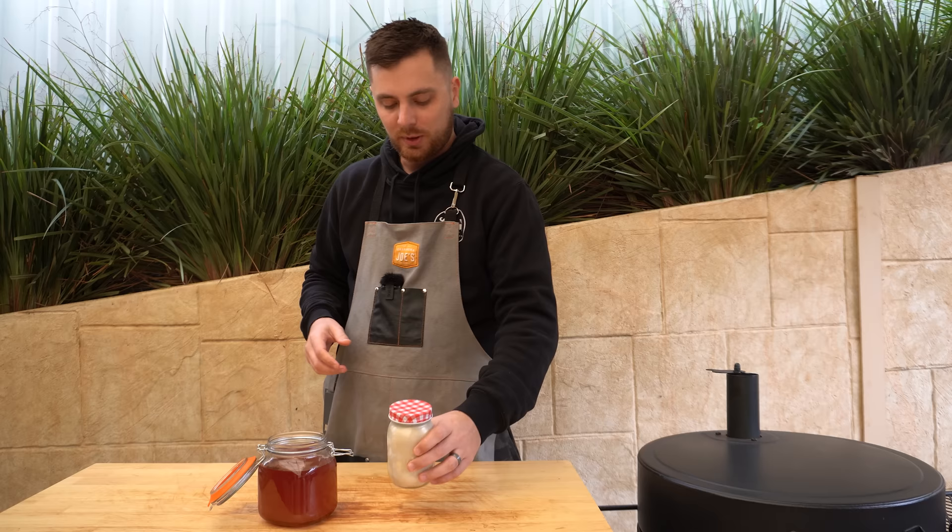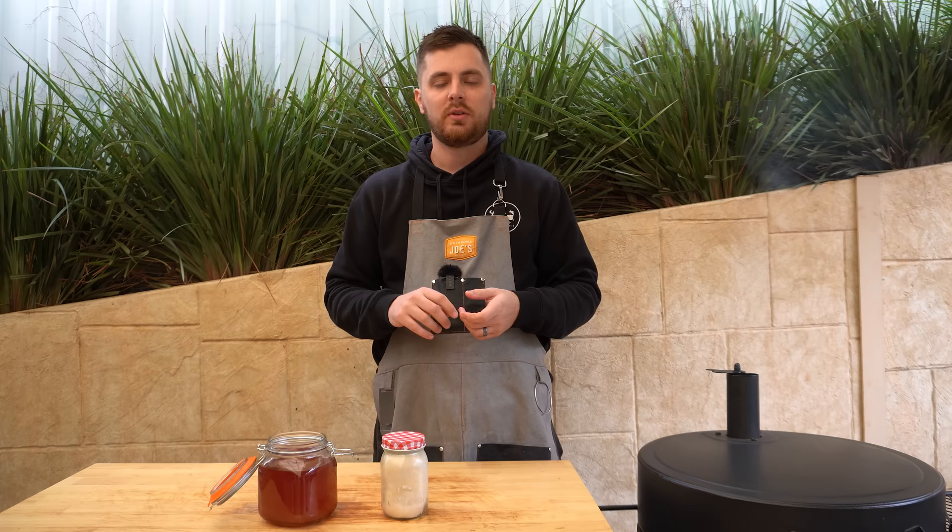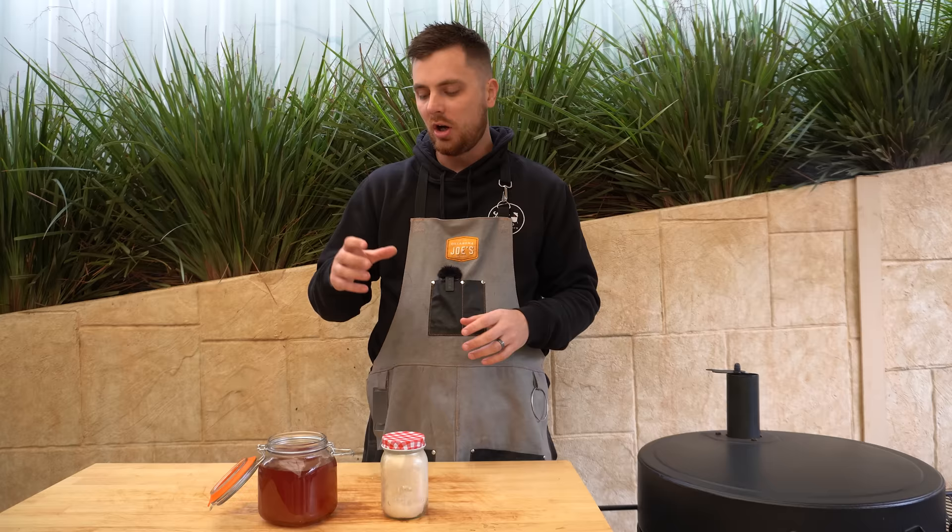You'll notice the color difference between the two — once this one cools down to room temperature or goes into the fridge, you'll see it turns white. Beef tallow is great — it's an awesome substitute for butters and oils and gives you an amazing flavour. I absolutely love using it when I'm wrapping brisket or ribs. I'm going to continue to let that fat render down and I'll probably get another jar worth out later, but for now that's the end of the video. If you've got any questions don't hesitate to ask them in the comments below — thanks for watching and we'll see you next time.